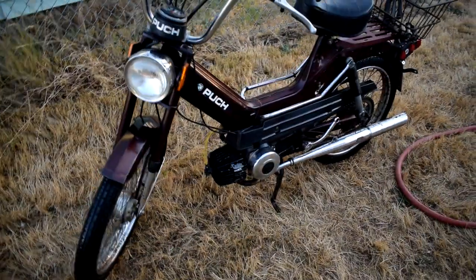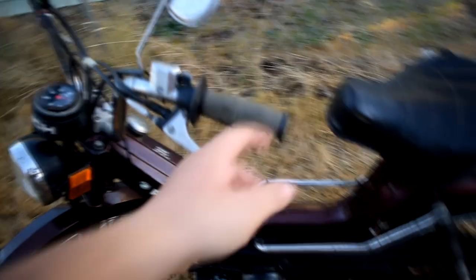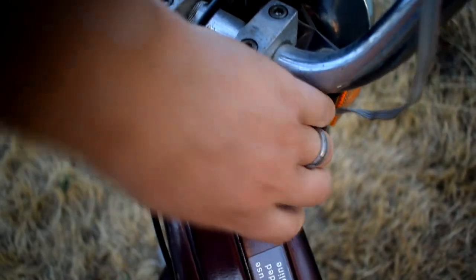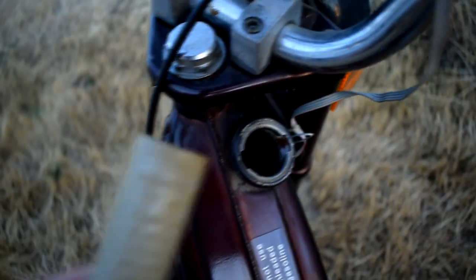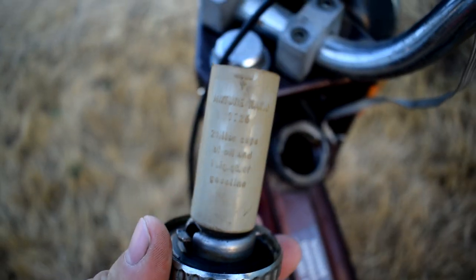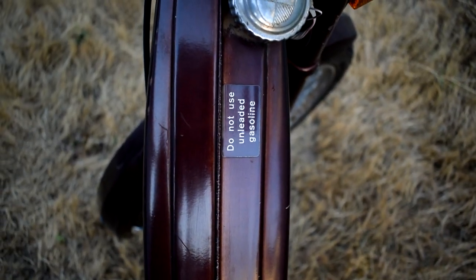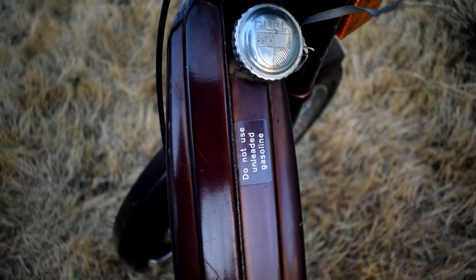It's a stock bike. I haven't got it to run yet. There's a little bit of rust in the gas tank at the top that I found, and it has a nice branded gas cap. The cool thing about these bikes is they're two-stroke — you measure out your oil in here, dump the oil in, and mix your gas in there. That's how you mix that — pretty easy, pretty straightforward. It says do not use unleaded gasoline, which might be an issue, but I'm going to dump some in there anyway.